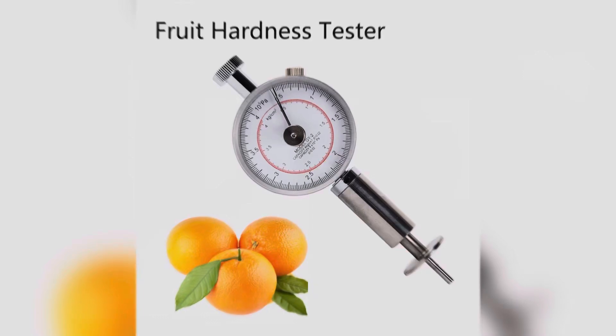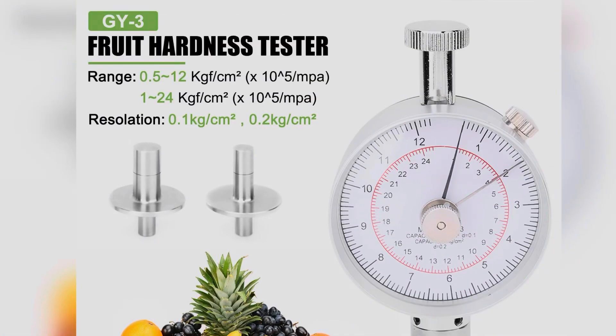Hello everyone, this is a demo video of the GY3 fruit hardness tester. It can test fruit hardness such as apple, pear, watermelon, banana, and so on. Let's check how the instrument works.